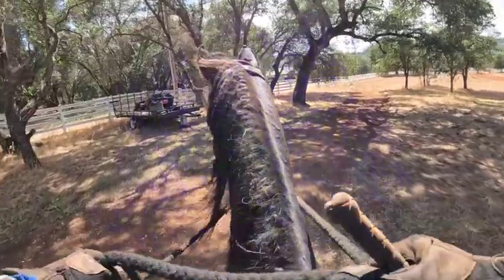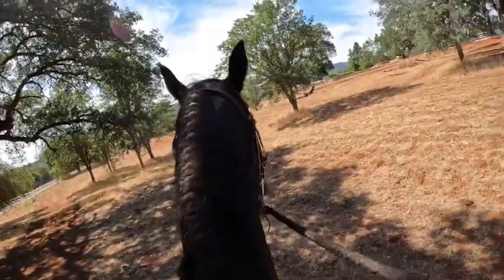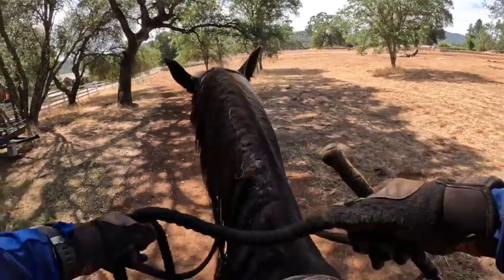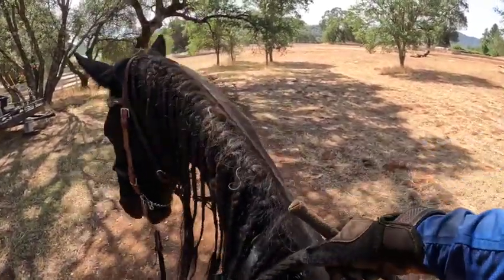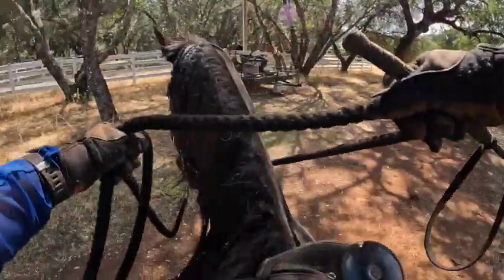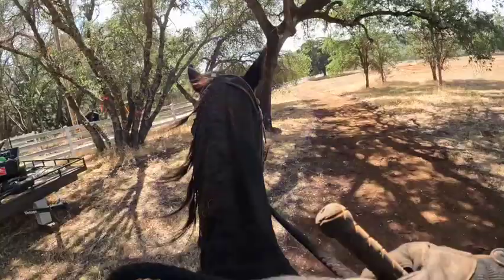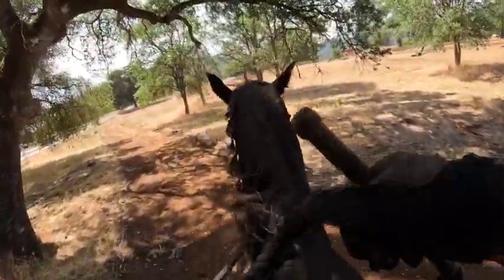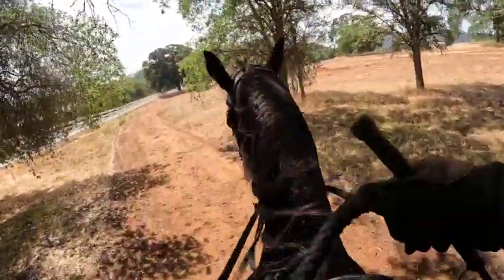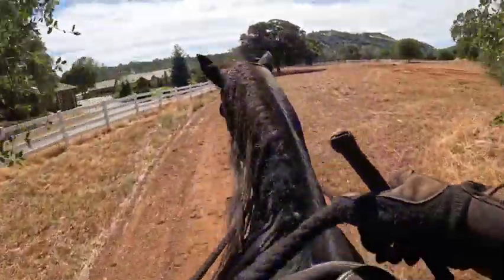He doesn't like this trailer over here. Whoa — he's going off to the right, so let's back up. We don't want him to think he can run away from stuff — you can look at it. When I get a chance, I'm going to walk him around this back pasture to help him a little bit, because he's pretty nervous. I want to show him stuff and make it more comfortable for him.